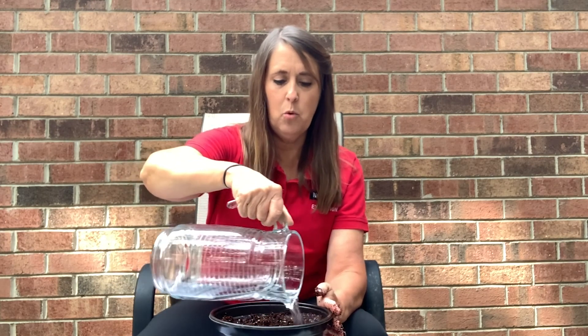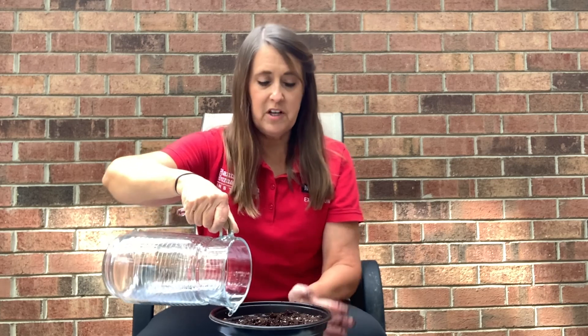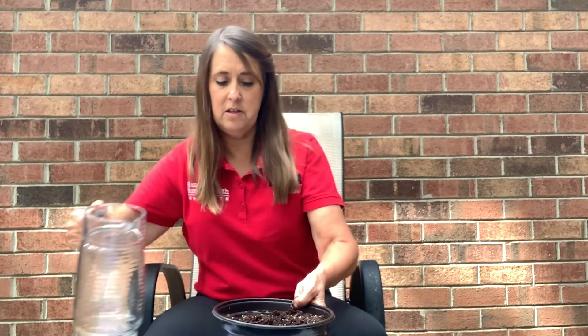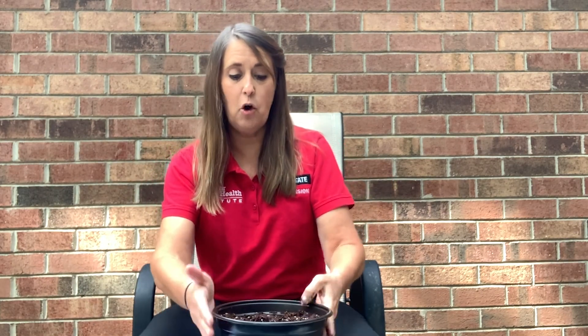Add a little bit more water. Another reason to have this on a paper plate is that this pot has holes at the bottom and water is dripping out. So this helps to catch all that excess moisture. It also helps to have a paper towel to wipe your hands off.